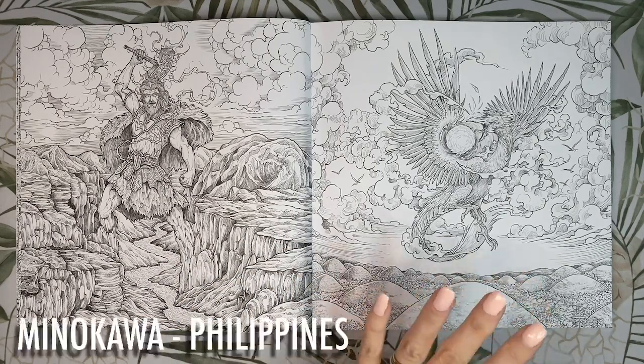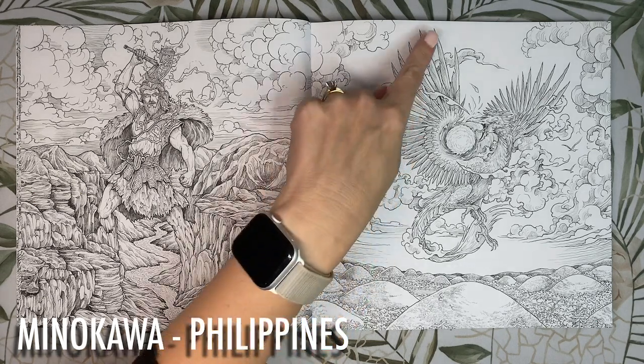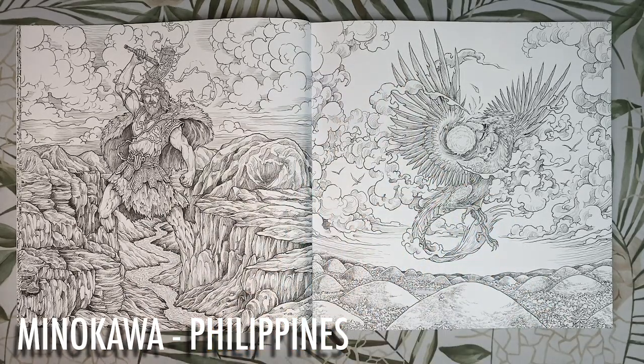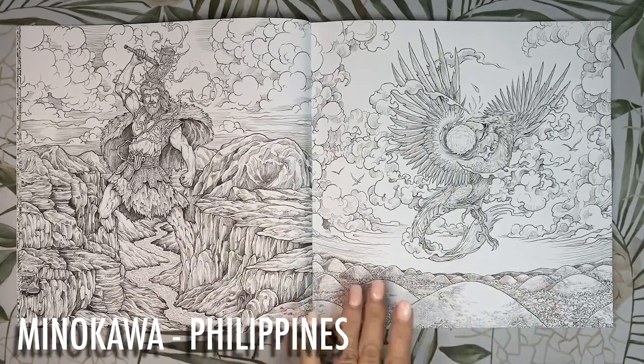Page 11 — this is the Minakawa, a huge dragon-like bird from the Philippines. It is said to patrol the sky waiting to capture and swallow either the sun or the moon, creating a solar or lunar eclipse. As earth is plunged into darkness, the cries of the people startle the creature into releasing the celestial body. He is described as having feathers like razor-sharp swords, eyes like mirrors and a beak and talons made of solid steel. I think he'd look great in silvers and white contrasted against an orange and black sky with lots of shadows cast onto the mountains.